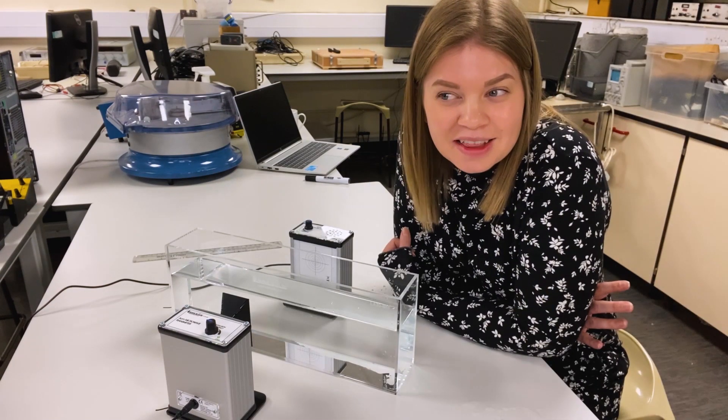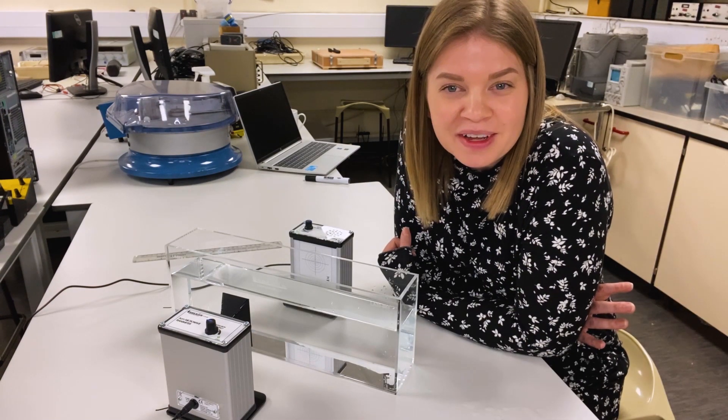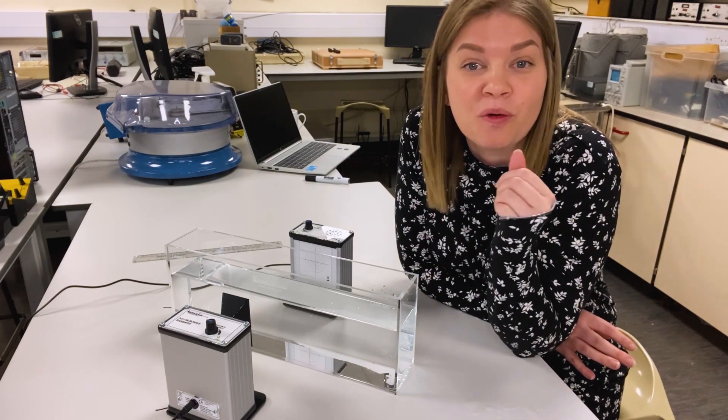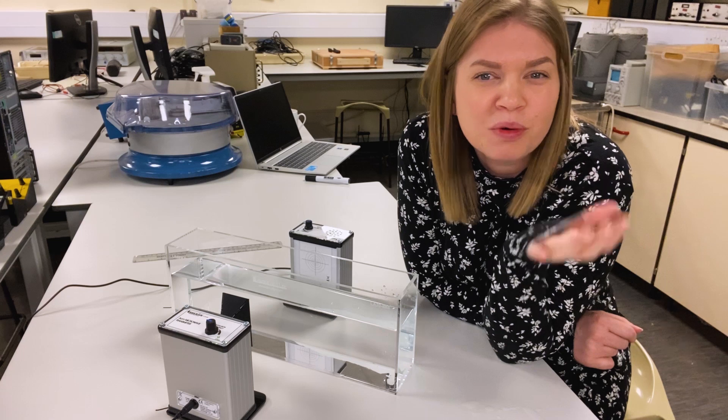You can hear that the signal has pretty much gone to zero now. That's important because it's showing that the water in the tank is absorbing all of that microwave radiation. But what is it doing with it?